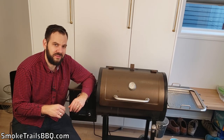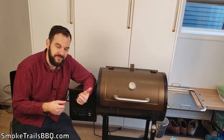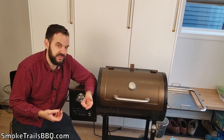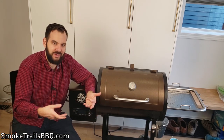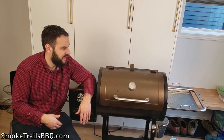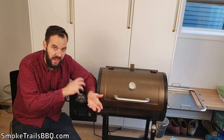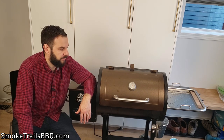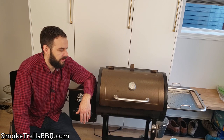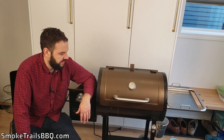One last thing — it comes with a lot of extras in the box. It includes a cover, which is great because covers are often sold separately and without one the smoker can rust from rain and moisture. This cover has held up well, beading off water and protecting the smoker through rain and snow. It also comes with a bottle opener built right in, which is a fun little extra feature.